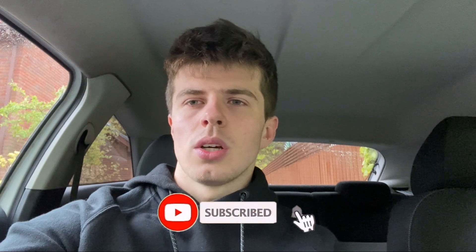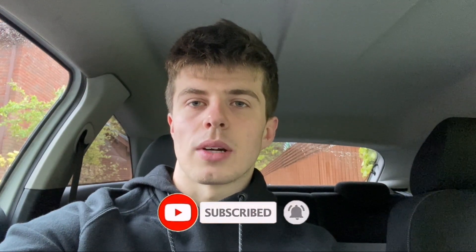I'm going to keep the location secret for now but I will show you it when I get there. Fingers crossed the weather doesn't get any worse and I'll be able to go. If you haven't already, please be sure to like and subscribe, and sit back, relax and enjoy the video.